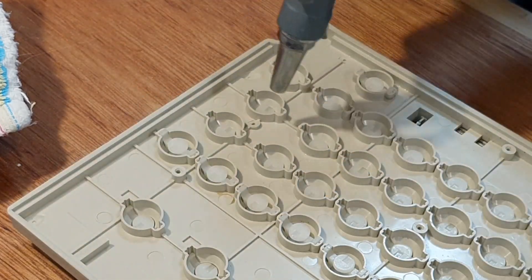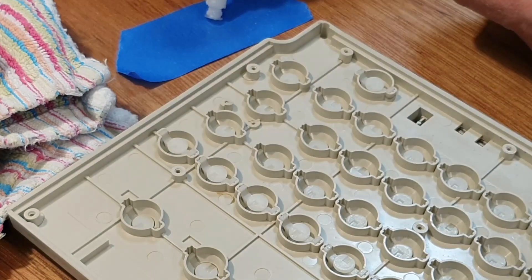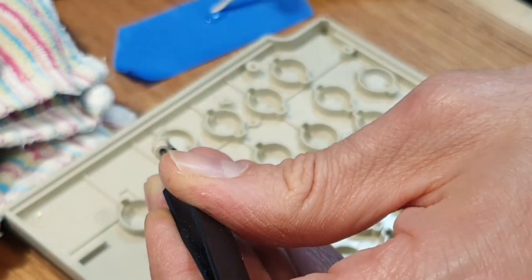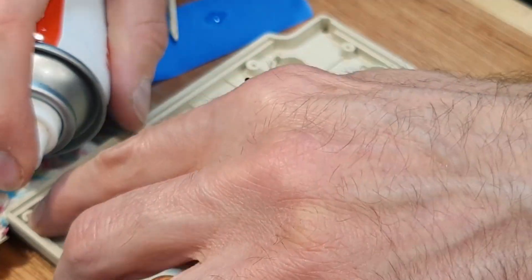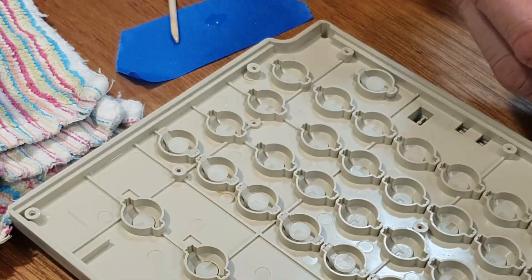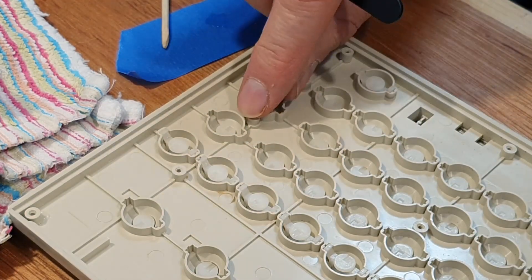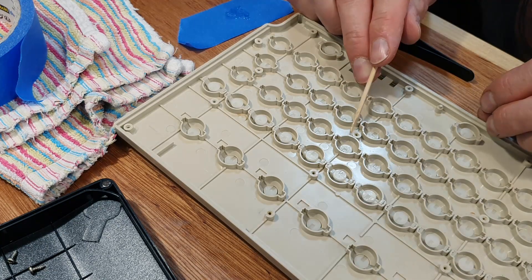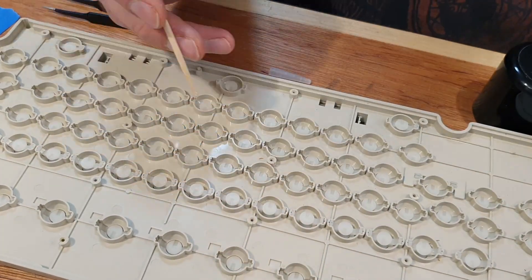I clean up with isopropyl to remove anything that might interfere with the glue bonding. I'm using my favourite cyanoacrylate with a spray activator — it just works really well on almost everything, and the convenience of having plenty of working time to get the part into position and then being able to cure the glue instantly with the activator is just marvellous. Some of the other posts were cracked, so I dabbed a little glue onto the cracks to help prevent them splitting further.